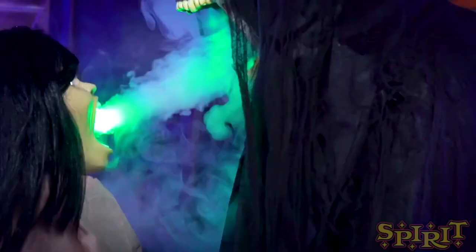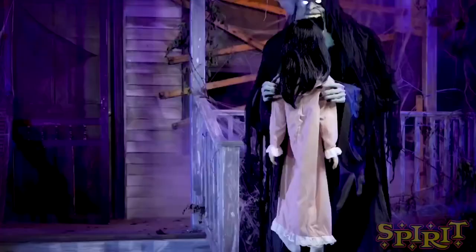They've changed their name from Techie Toys to sound more official — I like it. This animatronic is a 6.2-foot reaper who lifts up a little girl, her head lifts up, and he sucks the soul out of her. There's a really cool element of green fog shooting from her face into his mouth — it goes up through a fan in there.